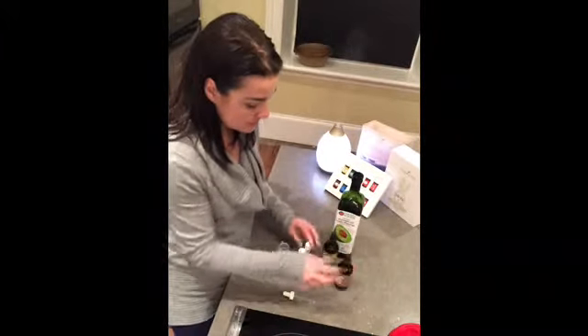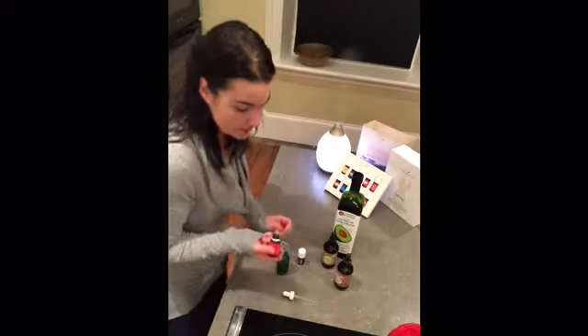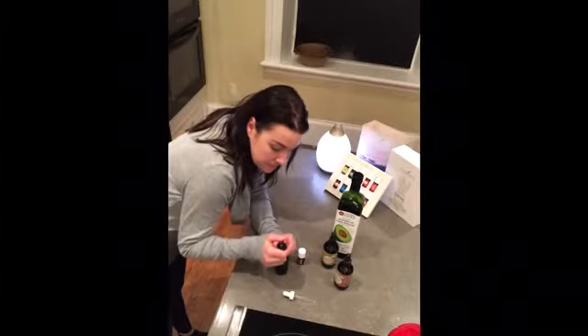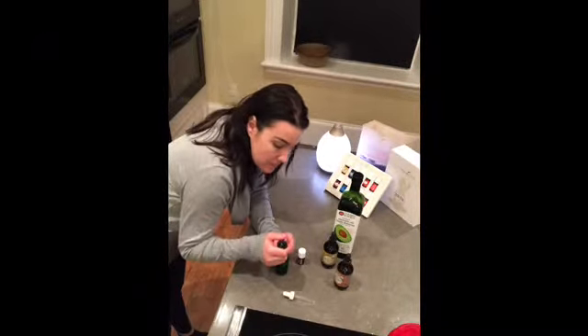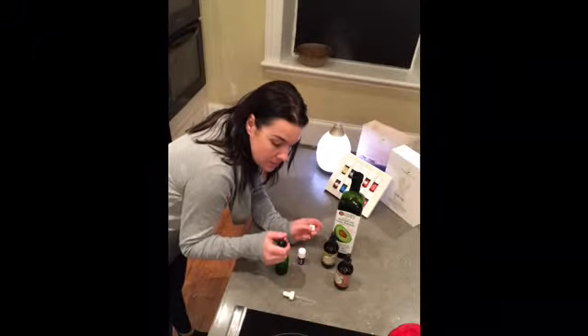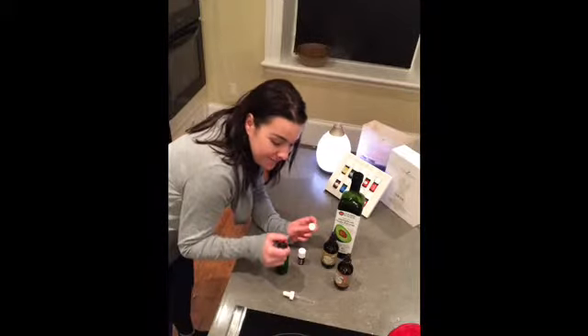I'm going to do about a third of each one of these. First, I'm going to count out my essential oil drops. I'm going to use 20 drops of frankincense — I started at 15 but I like my stuff strong. I want it to work.